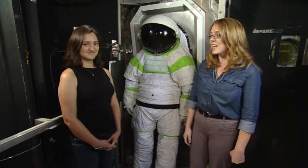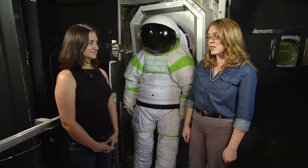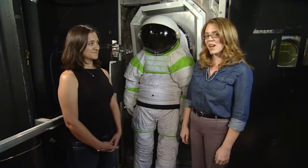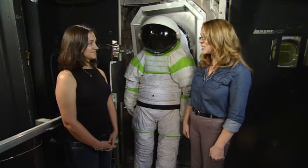With us we've got Christina Enchondo, who is the test director for some tests we've been doing with the Z1 space suit that we have here behind us, and the suit port. Thanks so much for joining us, Christina.